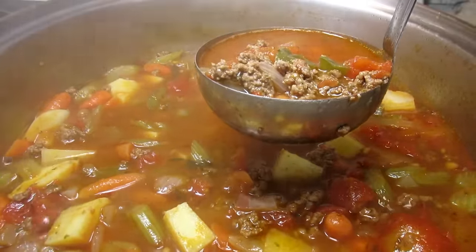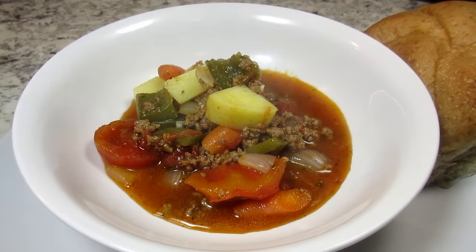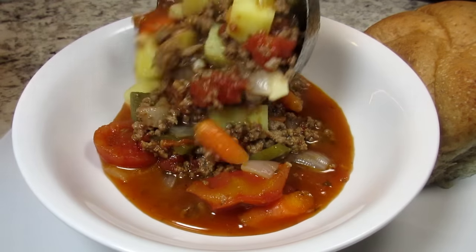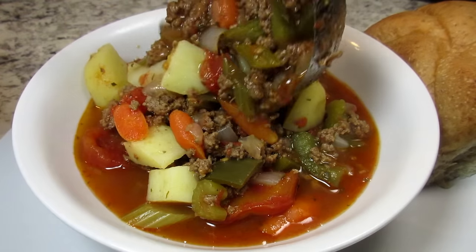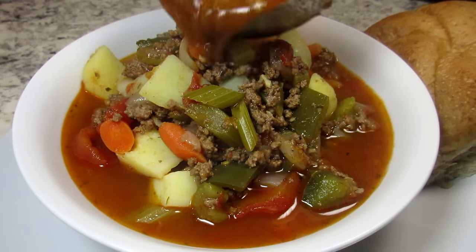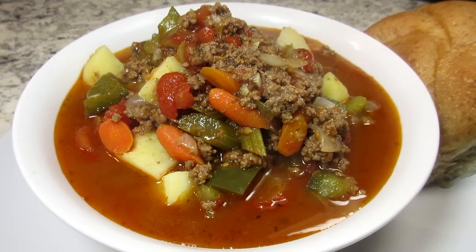Oh wow, the kitchen is smelling really good! This is the consistency that I like for the hamburger soup, but you can thin it out with more broth. This is a quick and easy one-pot soup full of rich beef flavor, chunky hearty veggies, and a wonderful warming broth.